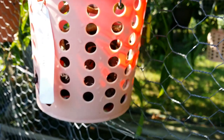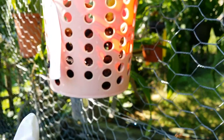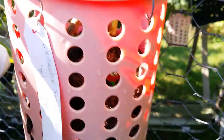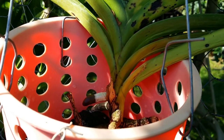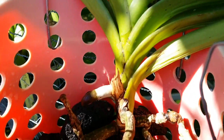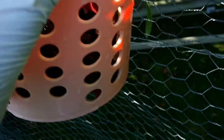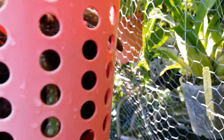I also used lava rock in this hanging basket. I saved some orchids that used to be in a pot where they just didn't do well, so I put them in the hanging basket with lava rocks instead — and look at that brand new root right there. And look at that new growth in there — it grew this season.